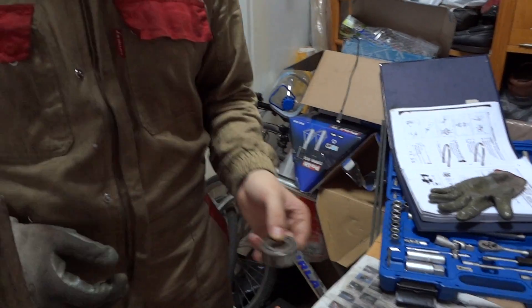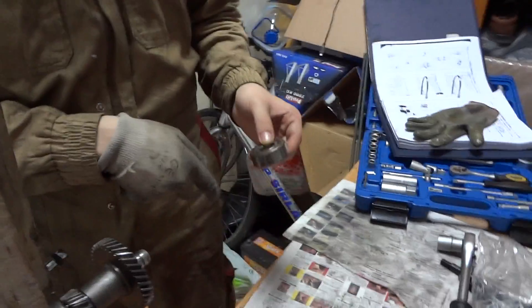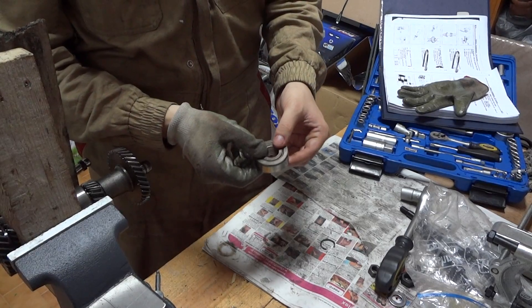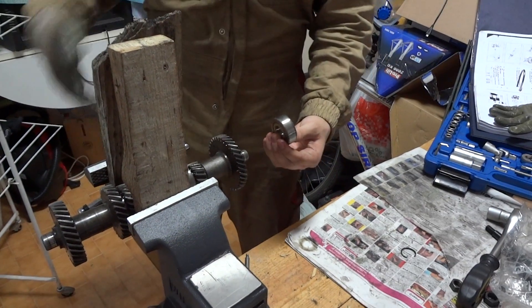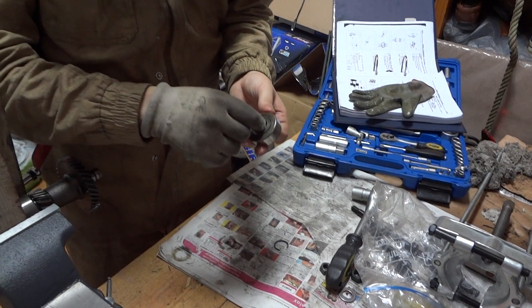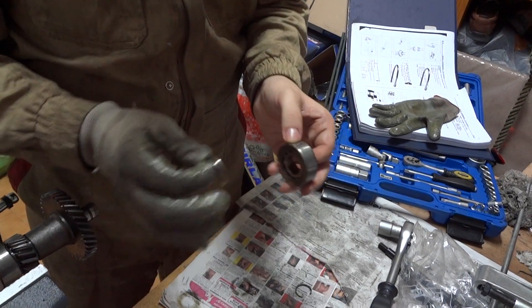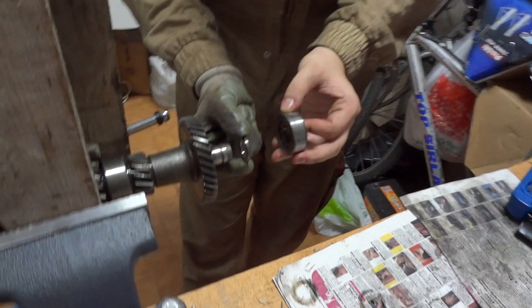An important question that came up when we were disassembling this, because there was a race that fell on the floor. The point is: on the outer ring of the bearing, the outer part, there are letters. These letters have to be on the outside of the shaft — they have to face towards the extremes, not towards the center. There is also a ring on the inside of the bearing. I'm mentioning this so you know how to reassemble this back together in the right order. There is a spacer ring that goes on the inside of the bearing.